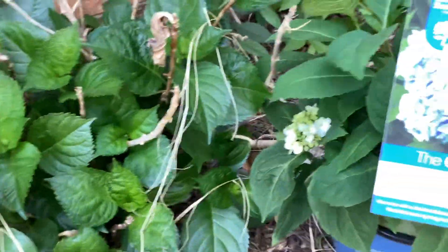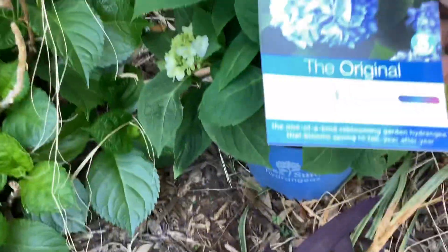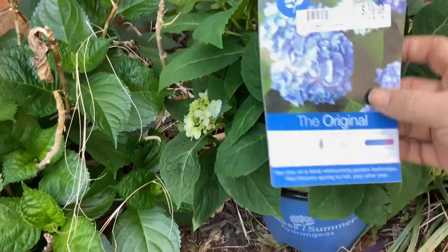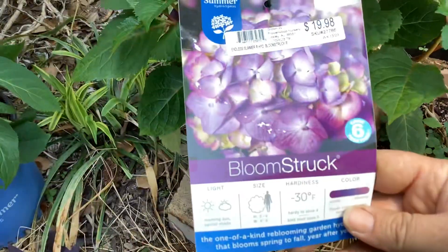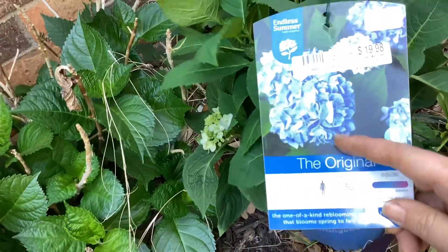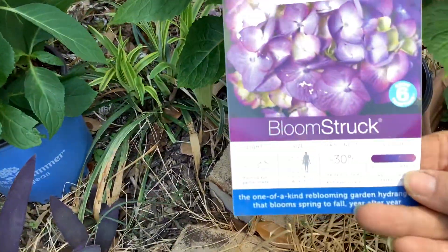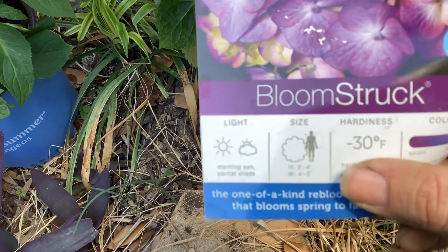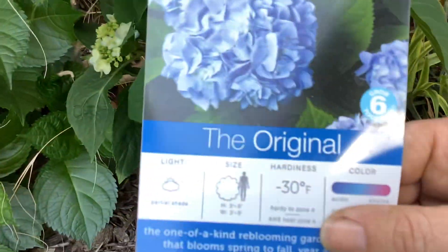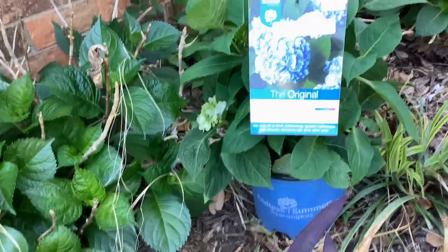I purchased Endless Summer hydrangeas. This one is called 'Original' and another one is called 'Bloomstruck.' I decided I will plant three of Original in the middle because they're taller, and Bloomstruck at the edges. This one grows three to four or four to five feet, and this one three to five feet.